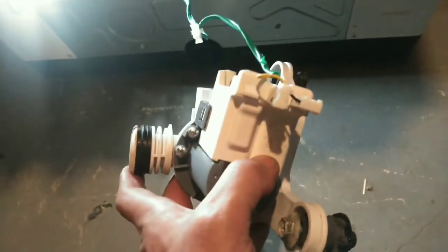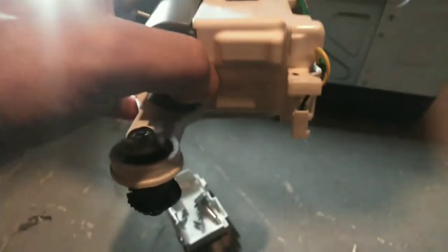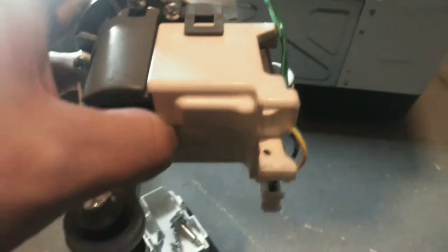I did have to refer back to my video to see about those connectors, which went where. Basically, however it mounts, the one going straight up and down — that's the black lead. So black's on the bottom as it mounts.